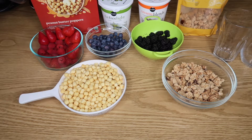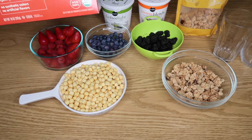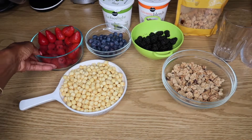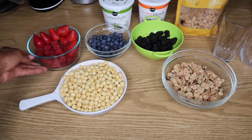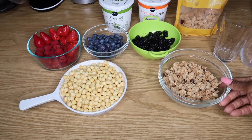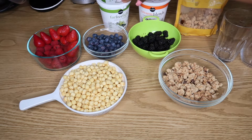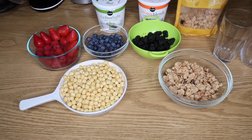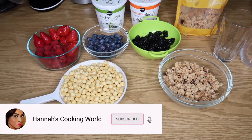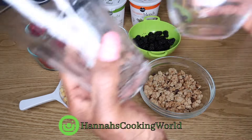So here I have some organic peanut butter, peppers, very delicious raspberry and strawberries, blueberries, blackberries, banana nut granola, touch-free light vanilla yogurt, creamy blend vanilla low-fat yogurt. And I am going to turn all these guys into this.